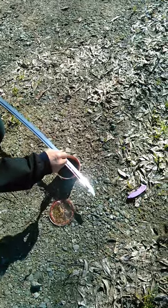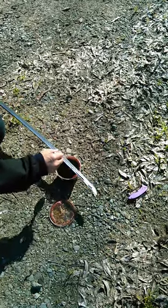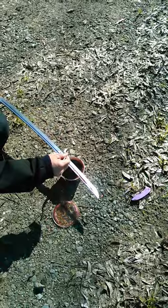It wants to go down that groove. It wants to prove that that's a blood groove instead of something just meant to lighten the blade.